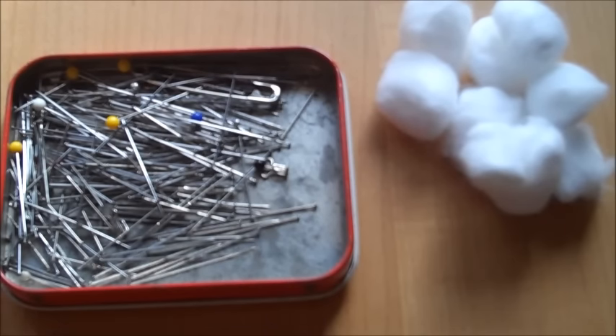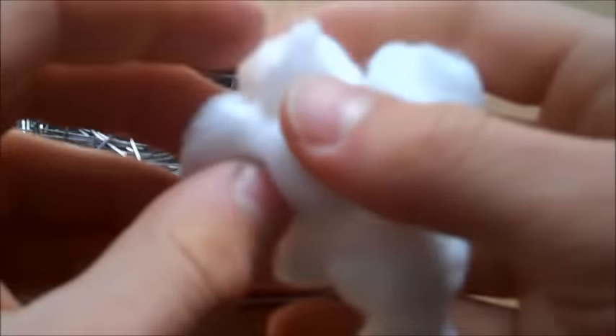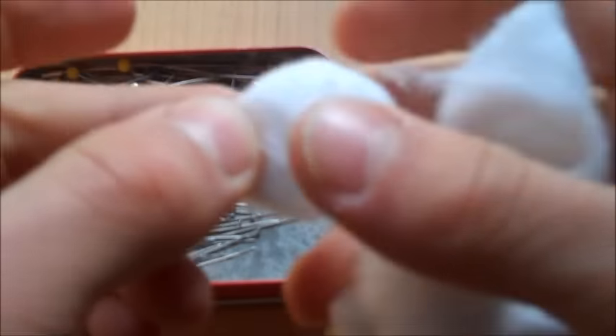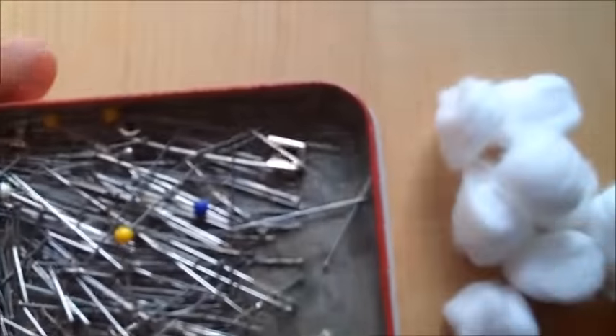To make your pellet gun darts, all you need are these two supplies that can probably be found around your house. You just need some cotton balls — the nice, light, fluffy ones, not the pads preferably — and sewing needles. As you can see here, I have a whole bunch of assorted ones.